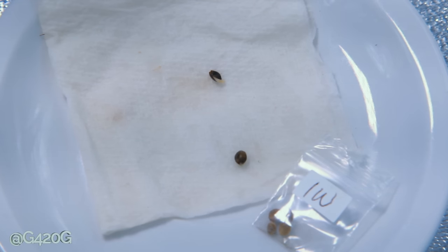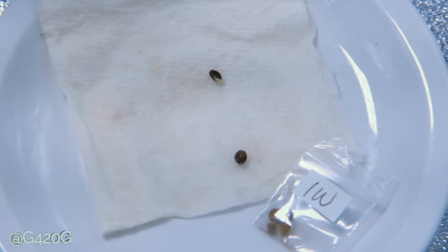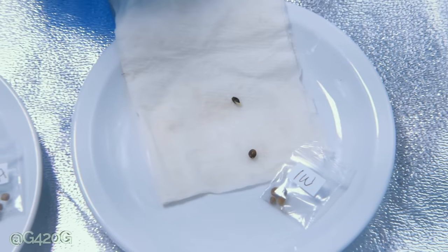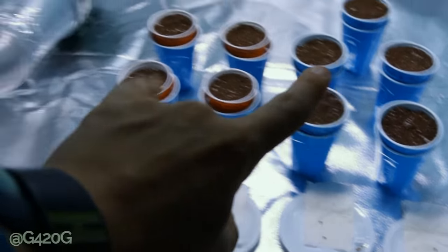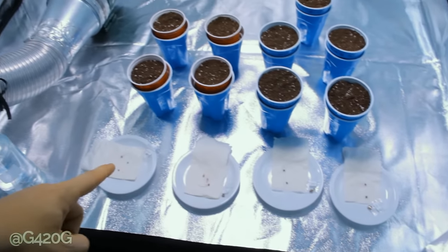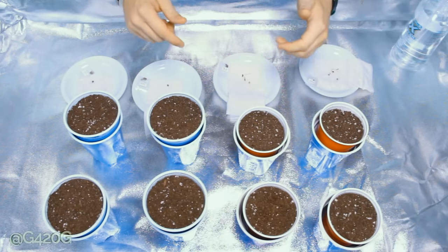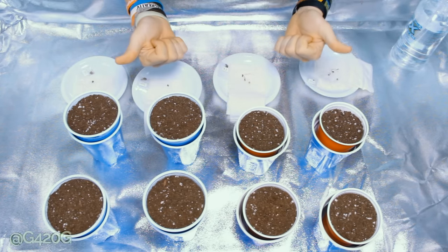I am hoping that this bottom seed here does pop underneath the soil and we do get a sproutling from her. If we don't, then I am going to be germinating some more Ice Wreck seeds because I do want to have that comparison of one strain in each tent, running the two different nutrients between the tents. But yeah, those are our germinated seeds — let's get them into some soil, get some water on them, and then let them chill underneath our LED light and let them thrive for Season 6.